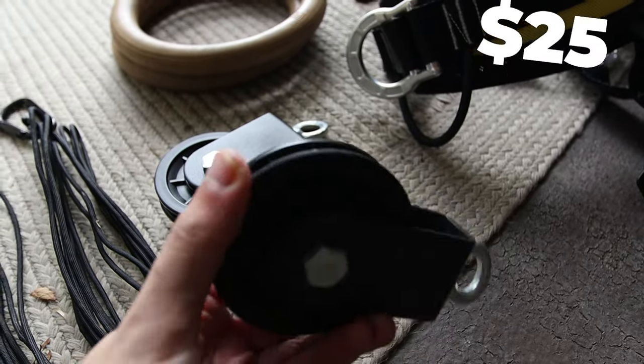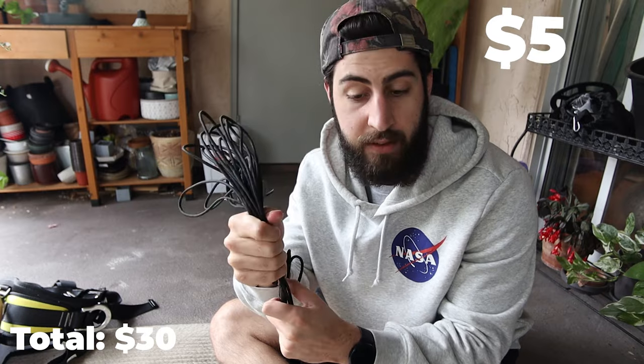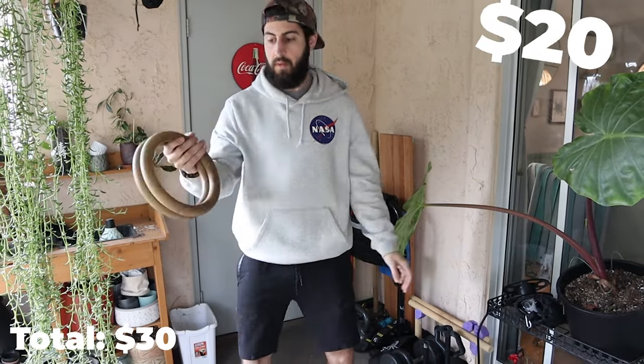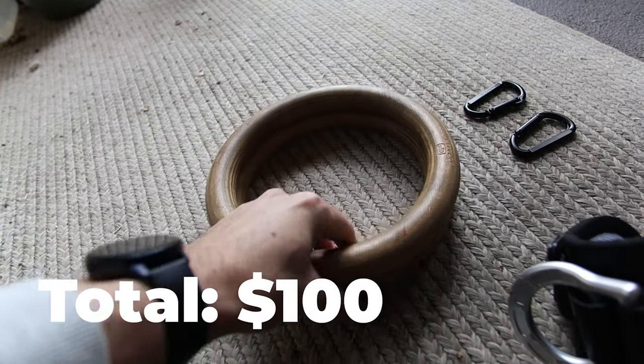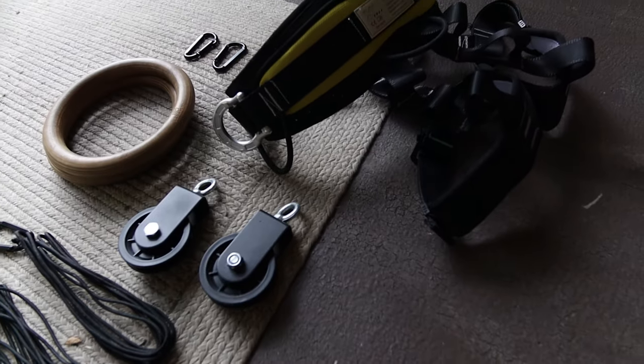First off you need some pulleys — two super high quality ones. I have the link for these and everything else I mention down in the description. You're also going to need some paracord and somewhere to hang things from. I'd also highly suggest getting gymnastic rings, a climbing harness, and some carabiners. There are ways around those things, but they'll make your life a lot easier.